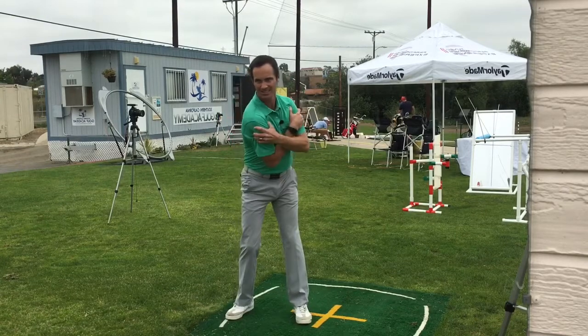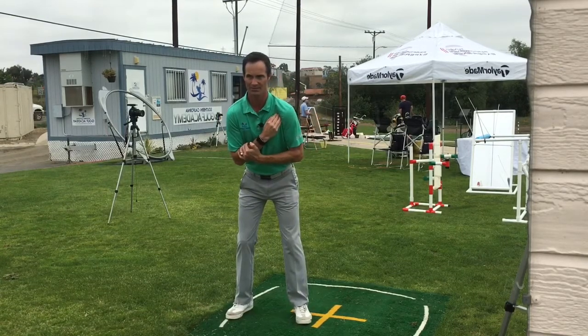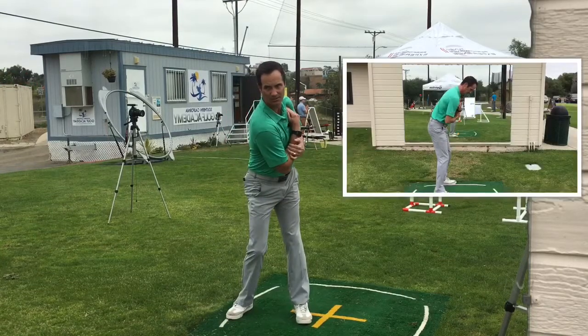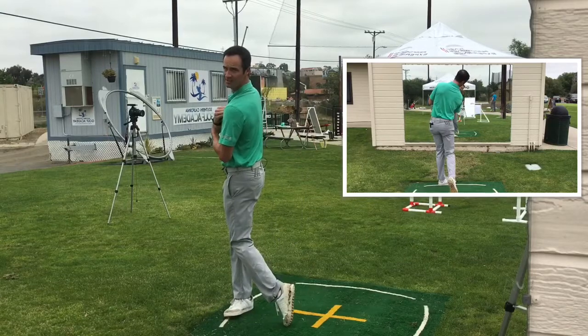A lot of people do this but this is a little restrictive of what the shoulders can do. We take this and push with the left hand, pull with the right, and put us right in a position of a nice good shoulder turn and we shift in and go.